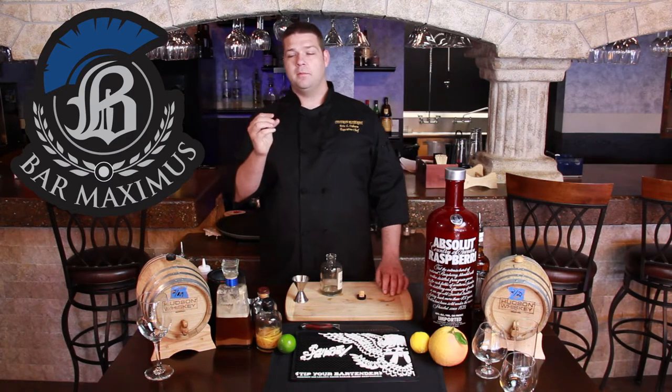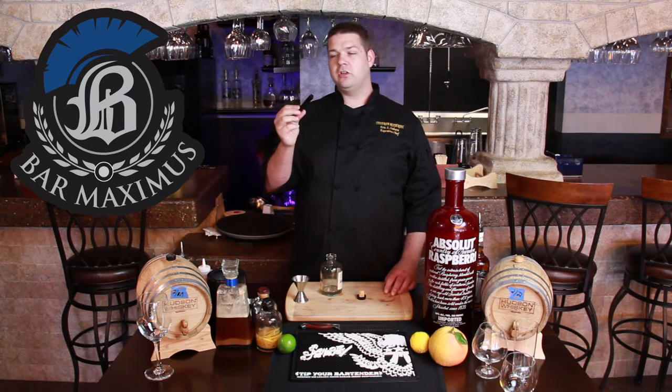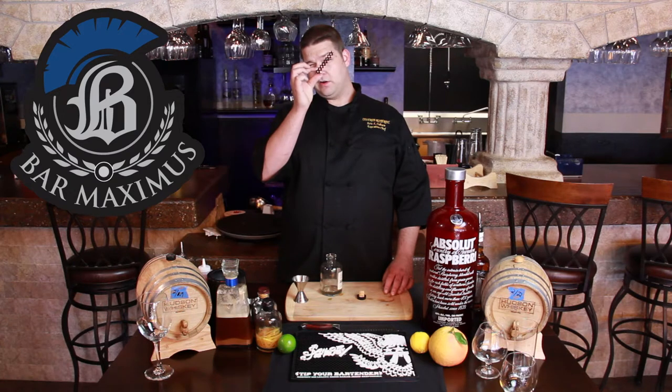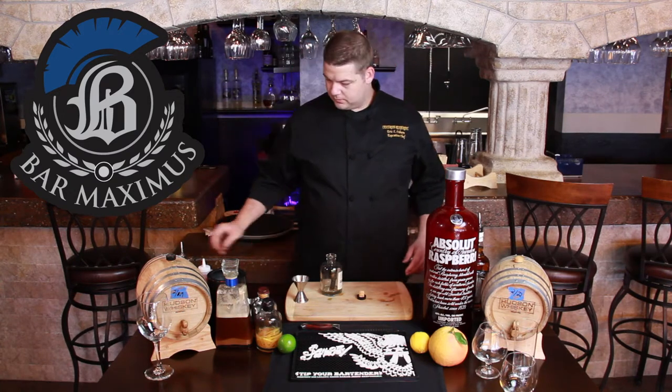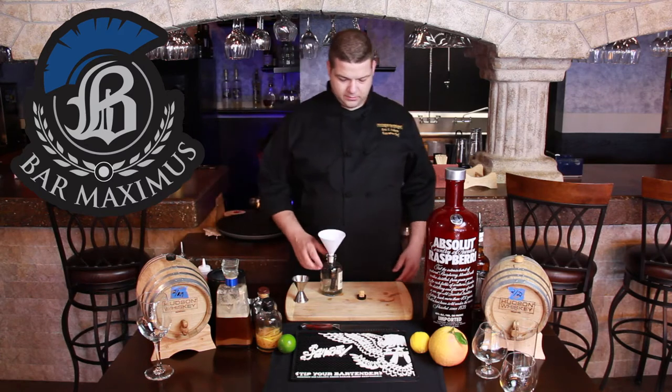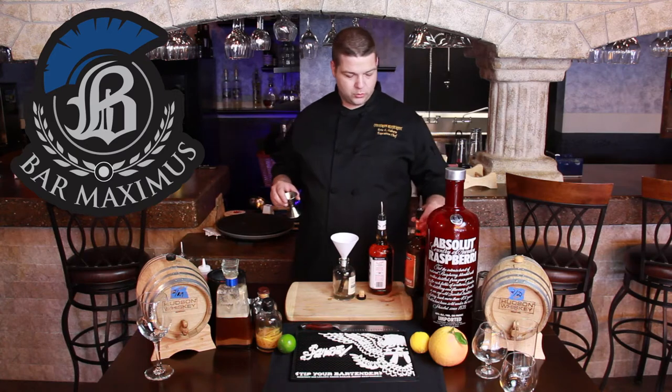That's where you're going to get that smoky flavor from. Obviously it doesn't have to have that shape, but as long as it's oak and it's charred, it's good to go. If you've got the holes in the center right there, it's going to go fancy. Next, grab your handy dandy little funnel — it's just two parts Jim Beam to one part peach liqueur.